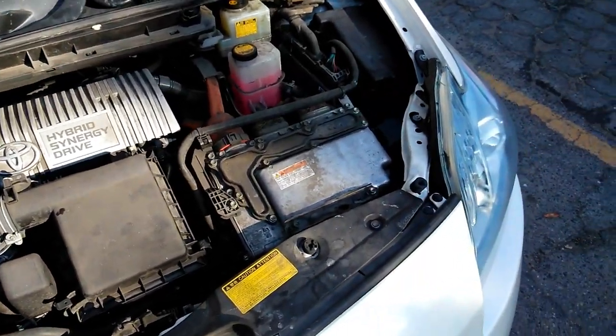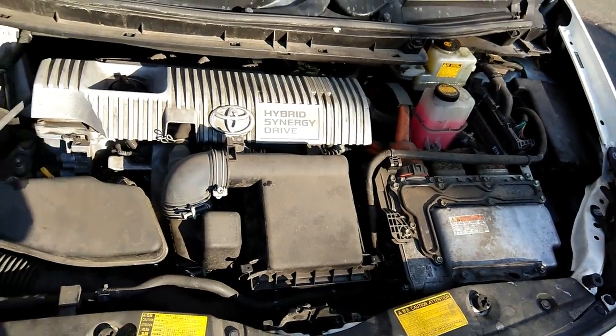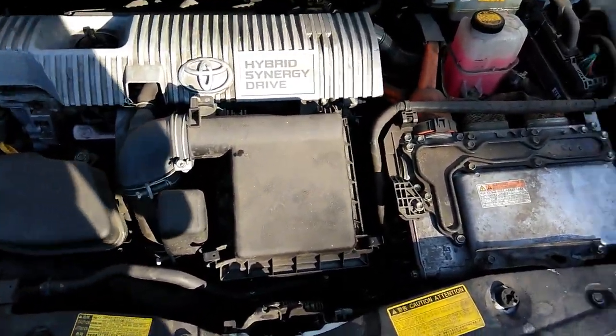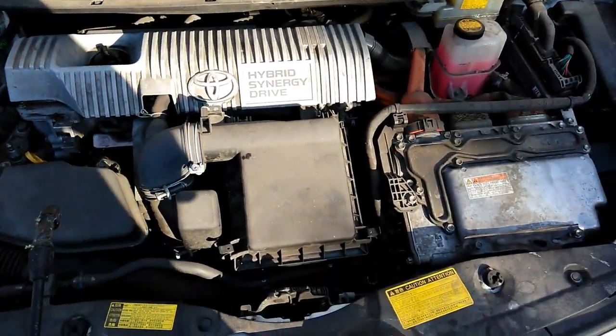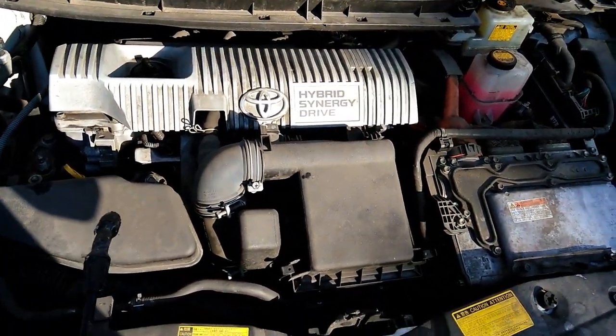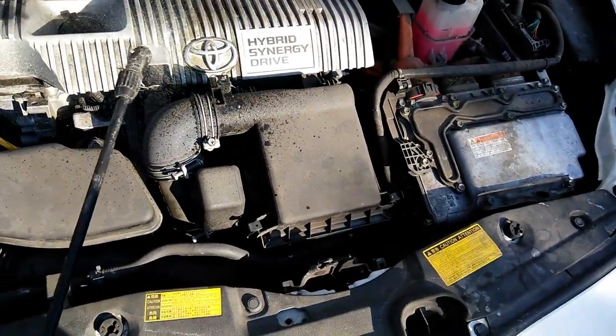Today I'm going to be showing you how to wash a motor on a 2010 Toyota Prius. We're gonna spray some engine degreaser — the brand I'm using is Purple Power, it's a driveway cleanup product. We'll go ahead and spray everything.